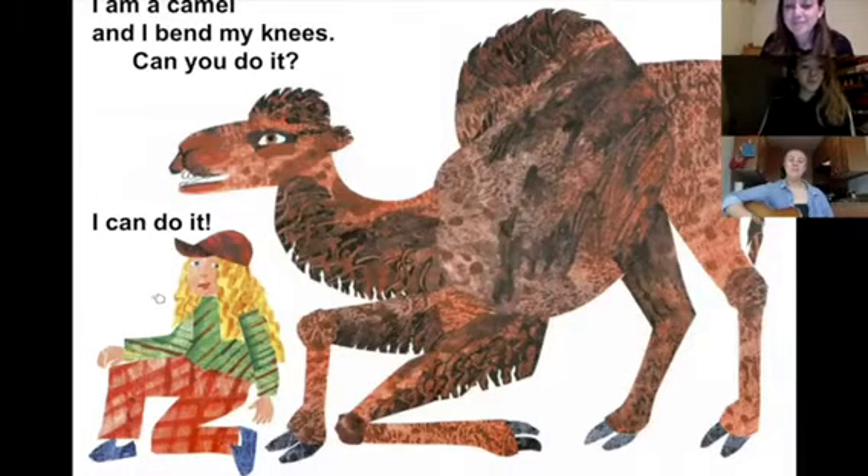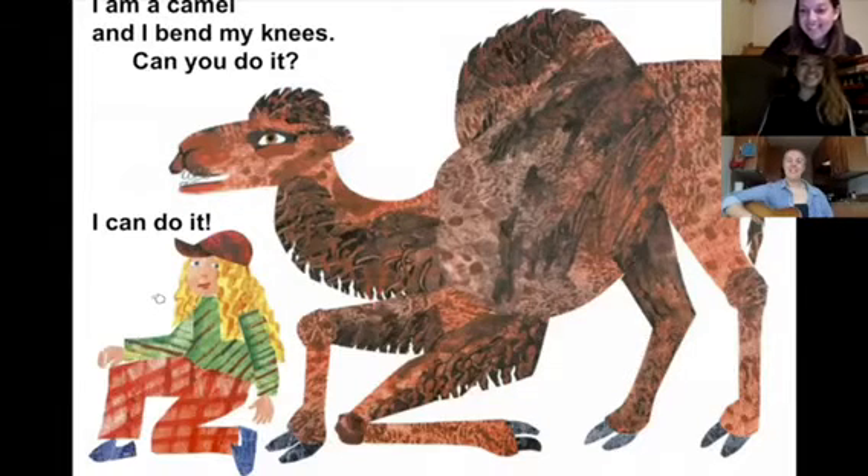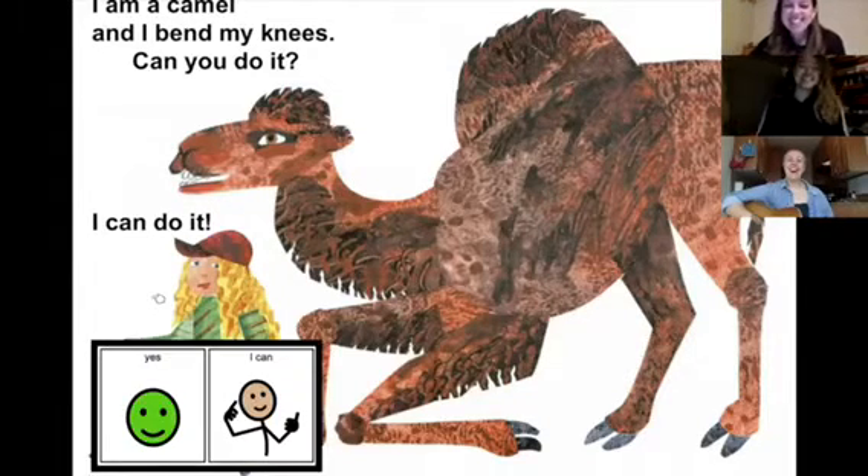Can you do it? Yes, I can. I'm doing it right now. Yes, I can. I'm doing it right now.